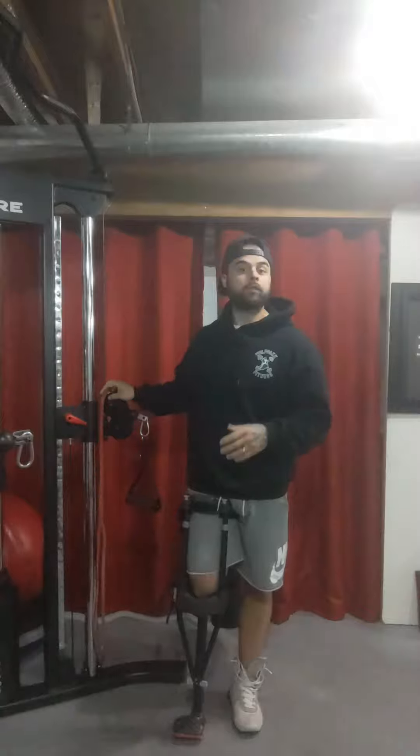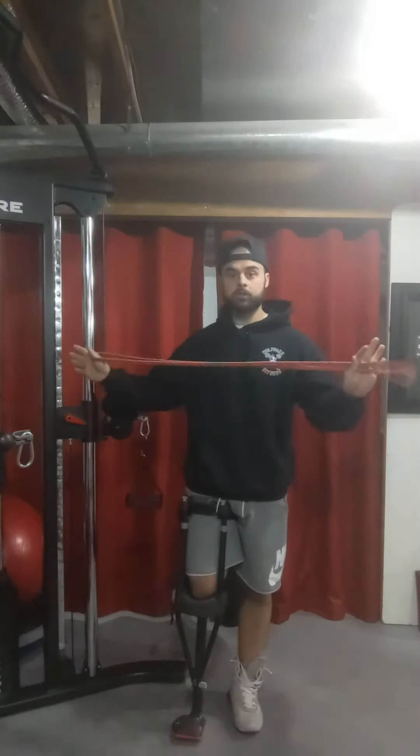Ideally what you want to use is a cable — a pulley cable — or if you don't have that, no problem, you can also use an exercise band.